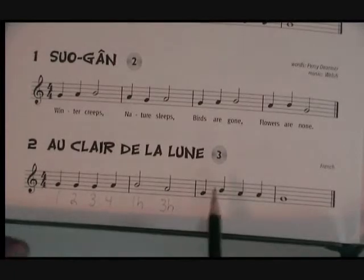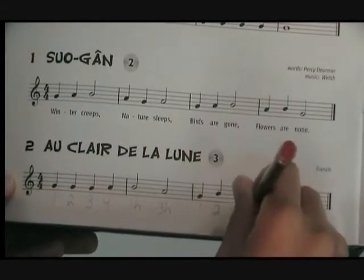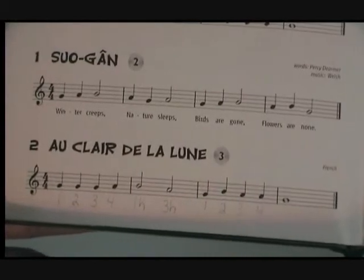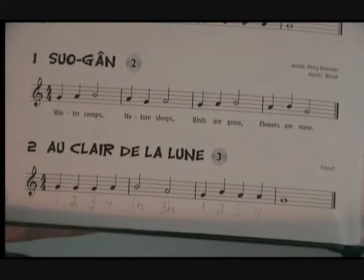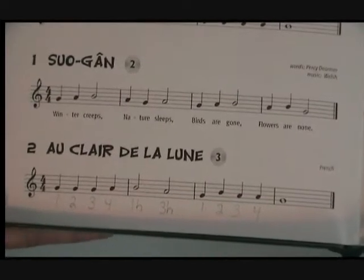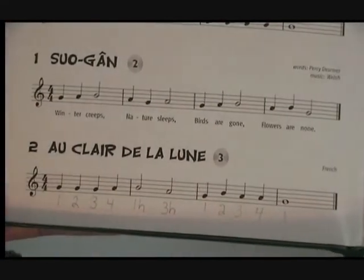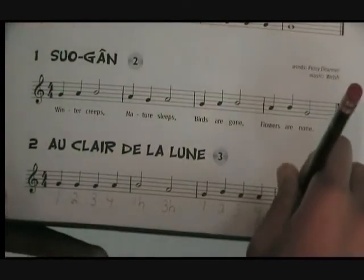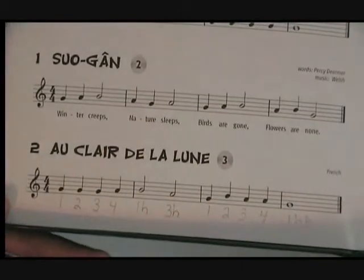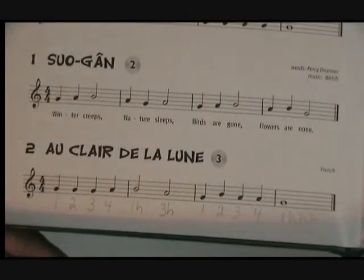Now I'll do measure three. Now the last measure, measure four. Whole notes get four beats. It's a new measure, so I'll start with one. There's one beat, I have three more to go, so I'll write a hold. It's only two beats. Another hold — now I've got three. And here we go, the last beat, the last H. Four beats. All done.